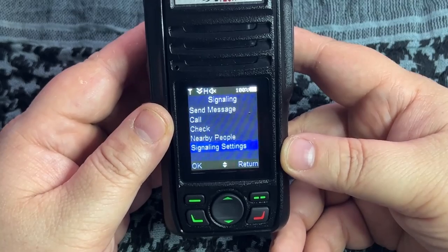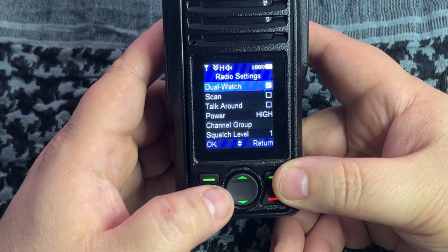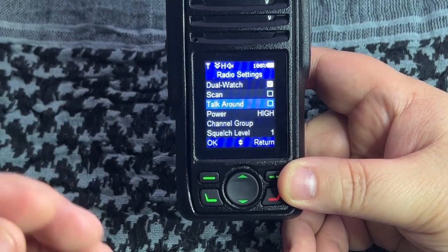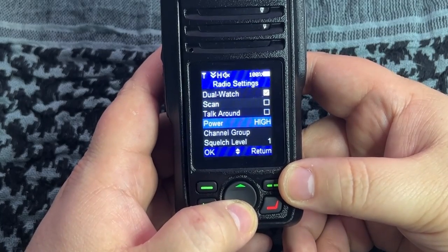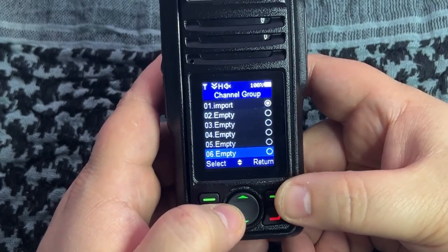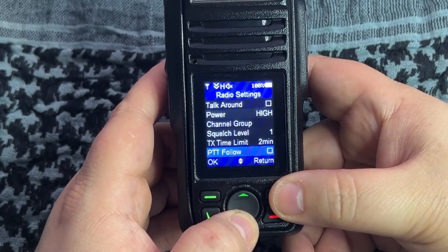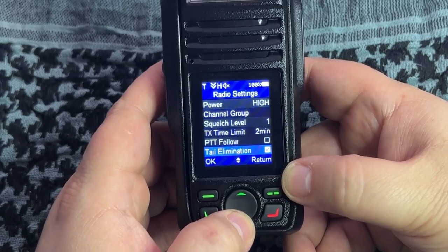Under radio settings you've got dual watch - it's off right now, you can turn it on. You've got scanning, and talk around, which is basically the same as on Motorola XTS 2500s - if you don't want to hit the repeater you enable talk around and it switches to simplex mode without changing channels. You've got power, channel groups - each holding 16 channels for a total of 196 - squelch level, transmit time, PTT follow beep, and tail elimination which is the tail squelch at the end of a transmission.